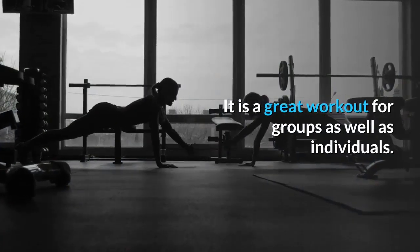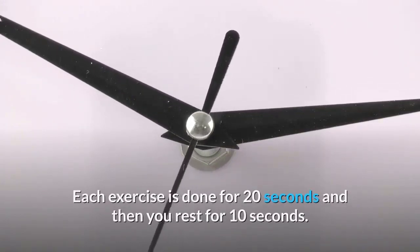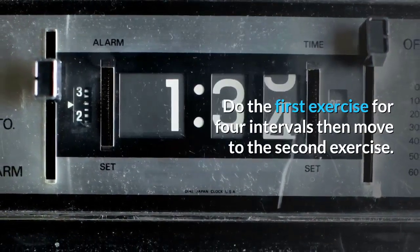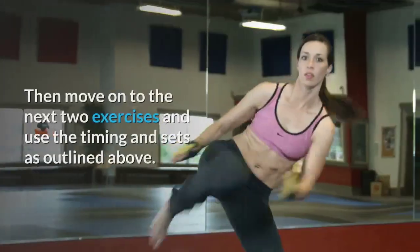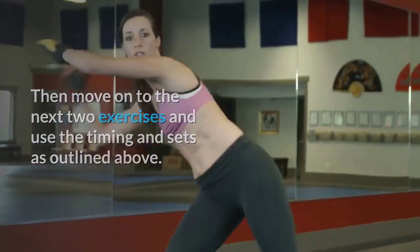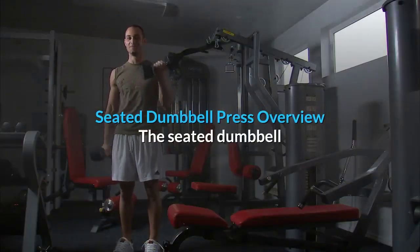It is a great workout for groups as well as individuals. Each exercise is done for 20 seconds, then you rest for 10 seconds. Do the first exercise for four intervals, then move to the second exercise. After you complete the first two exercises, do 10 burpees, then move on to the next two exercises. Do 10 burpees after every two exercises.